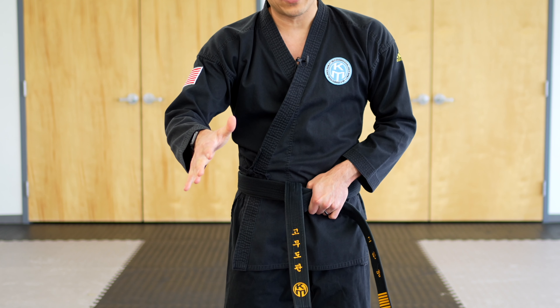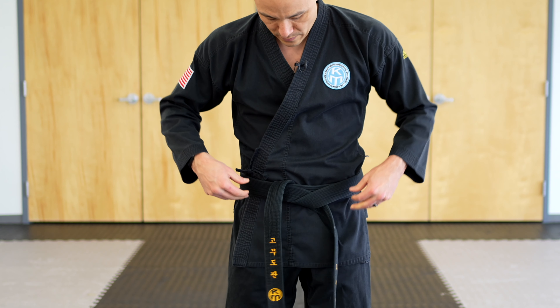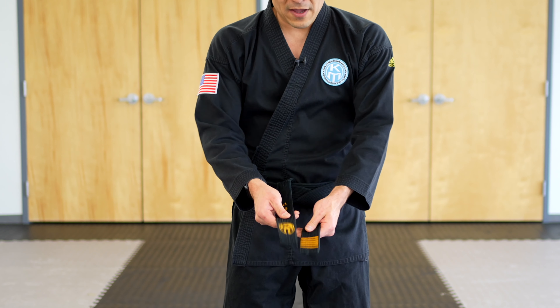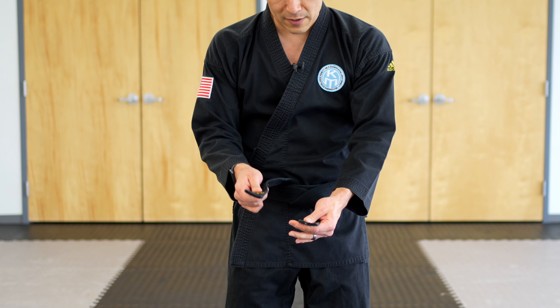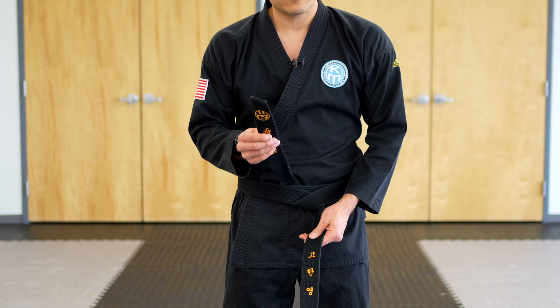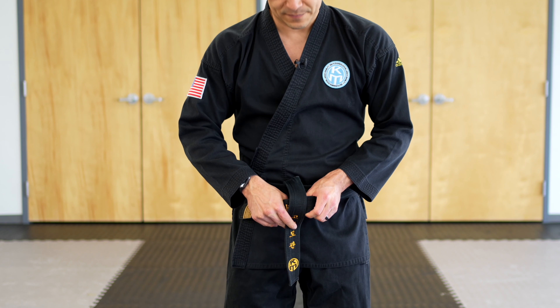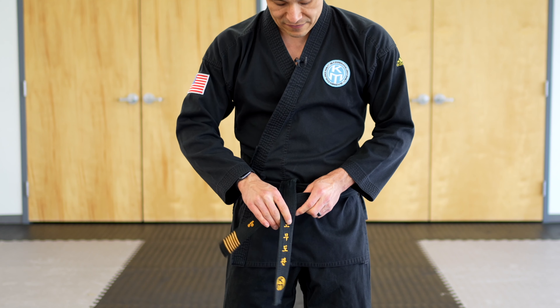Flip it all the way under, in between my body and my belt, using my fingers. Then use my thumb to pull that belt out. Finish that off by making it a little tighter, and then you have the top and bottom parts of that belt left.